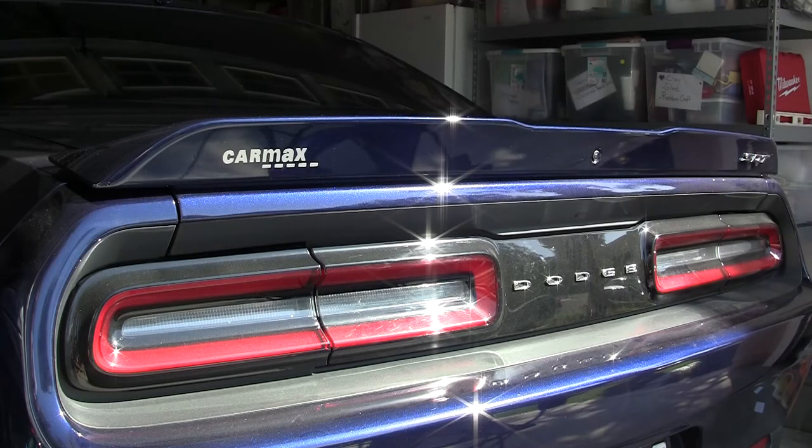Hey guys, Seamus Brown here. Today's video is about how to remove the Carmack sticker from your car without a heat gun. I'll show you how I removed it from my Dodge Challenger with only a few simple tools you can find around the house. Let's take a look.